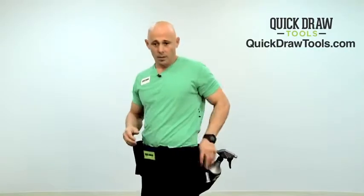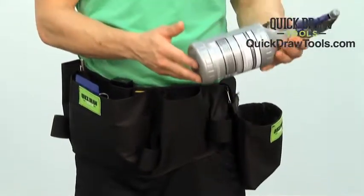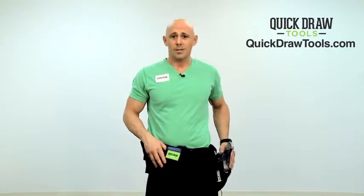If you want to use this belt for architectural window tinting, depending on how you want to use it, you can do that. In this case, I have a bottle pouch right on my side — that's our standard pouch. So when I go to spray, I always have my bottle in quick reach. I can put that on the left or on the right.